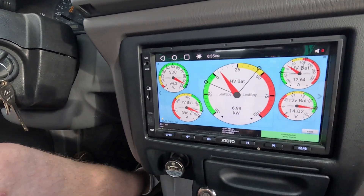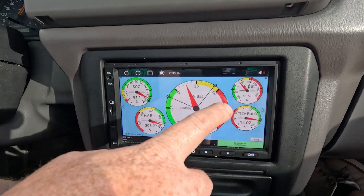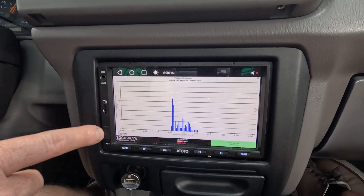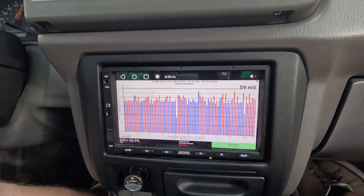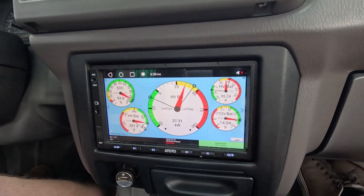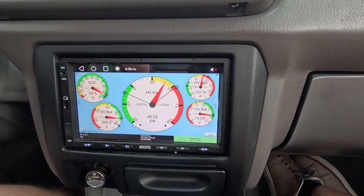The benefit of an Android head unit is we can connect to the OBD of the Nissan Leaf system via a Bluetooth module and use the Leaf Spy app. It shows everything you'd want to know: battery percentage, state of charge, battery health, power discharge and charge in kilowatts, regen numbers, DTC error codes, battery temperatures — really a great diagnostic and monitoring tool for a Nissan Leaf-based EV conversion.